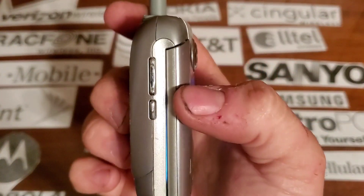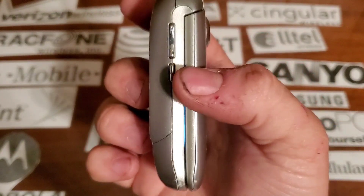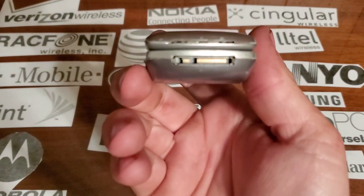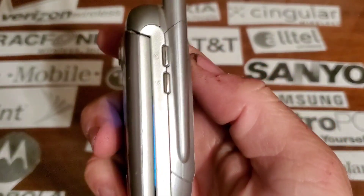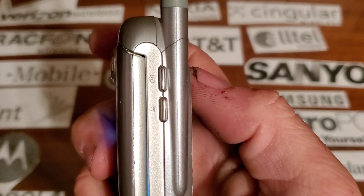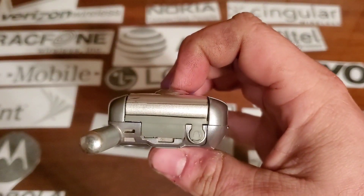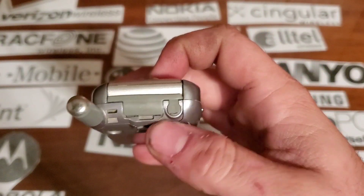On the left side you're going to have your volume rockers, your speakerphone key. On the bottom you have your proprietary Motorola charging port. On the right side you have your camera key and your voice command key.